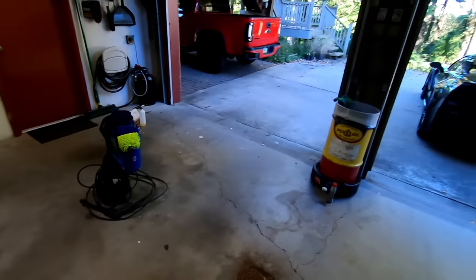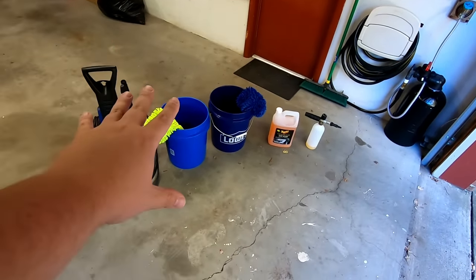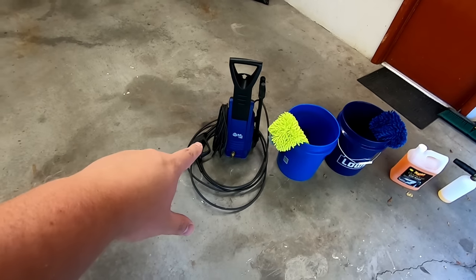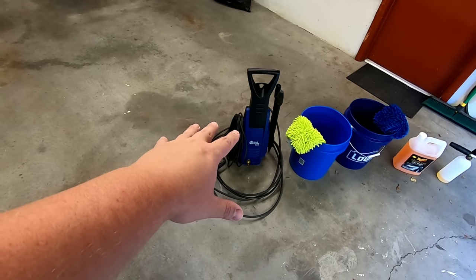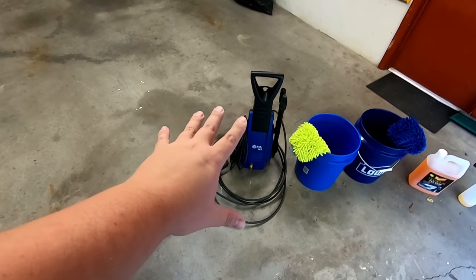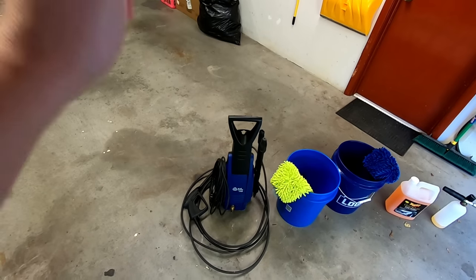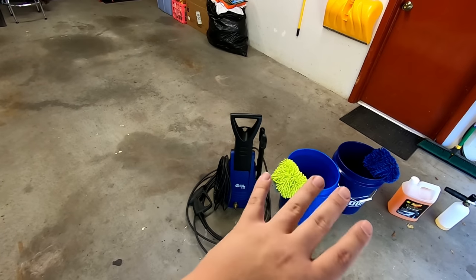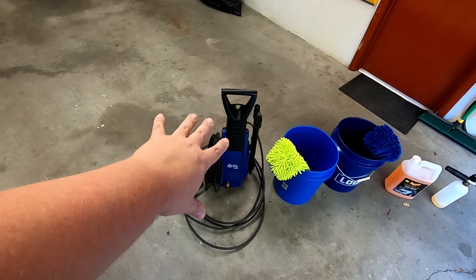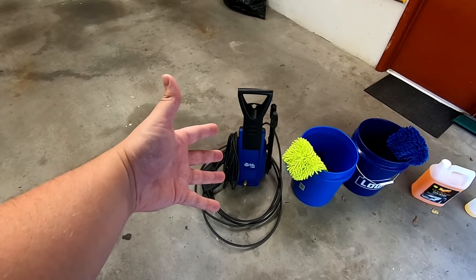Here's what you're going to need to accomplish this maintenance for your ceramic coated vehicle. Starting from the left, we have a pressure washer. It doesn't have to be anything specific — this one is around 1800 PSI and it's electric. You don't necessarily have to have a pressure washer, but to do this most effectively, you're going to need one. These are pretty cheap — I'll leave links to everything in the description below. This one was around $120 and it gets the job done without breaking the bank.